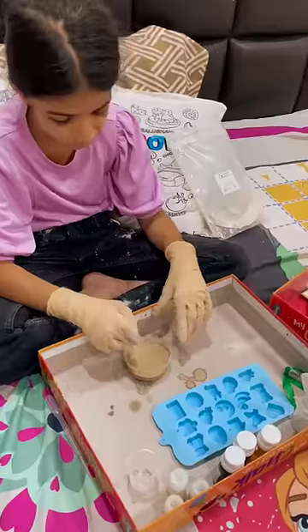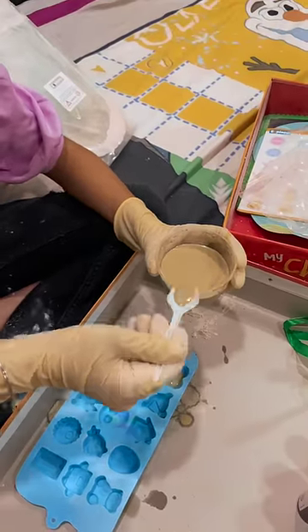Mix it for 2 minutes. It's coming. Put it on a flat surface and keep it to dry.